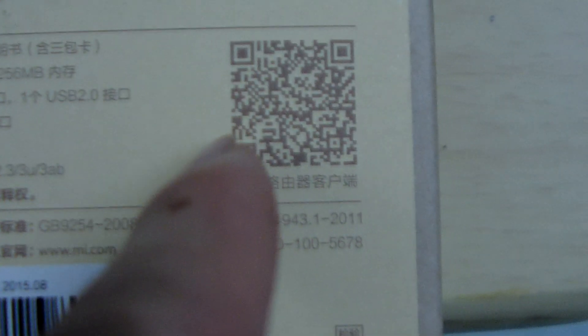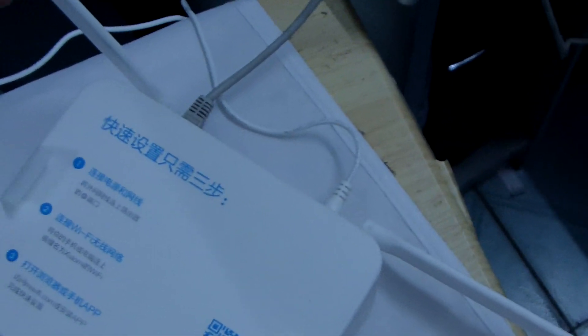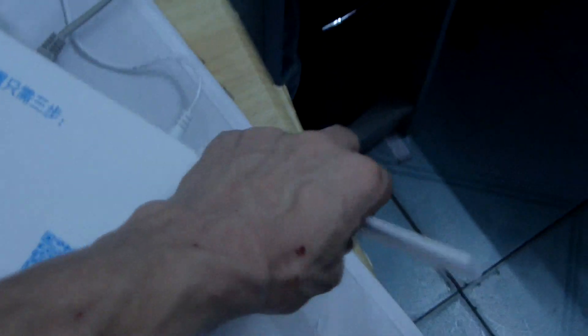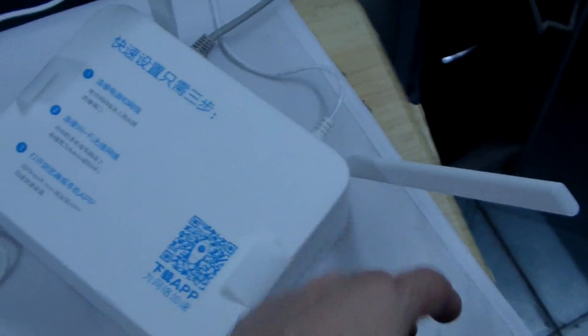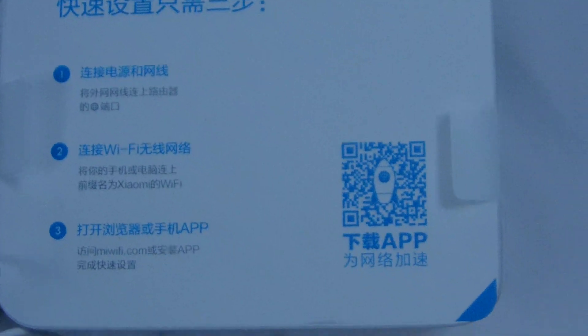You can download the APK by scanning the QR code on the box — it's in Chinese language. Now let me show you the router itself. This is the Xiaomi router. There are two antennas, and this is the charger.